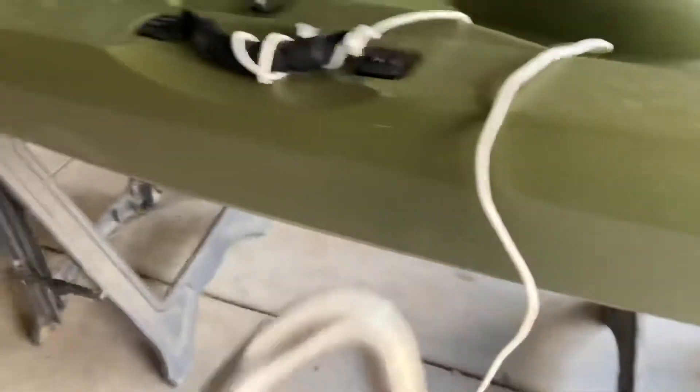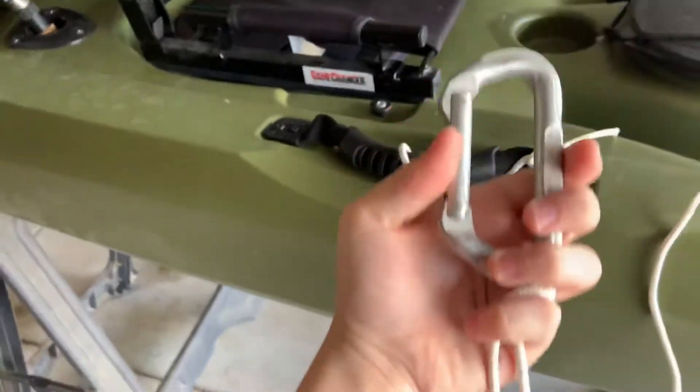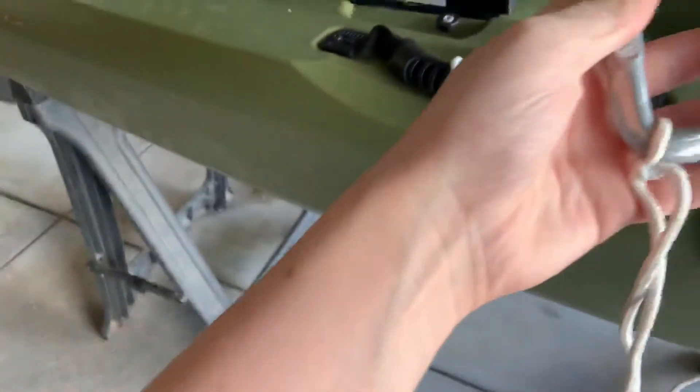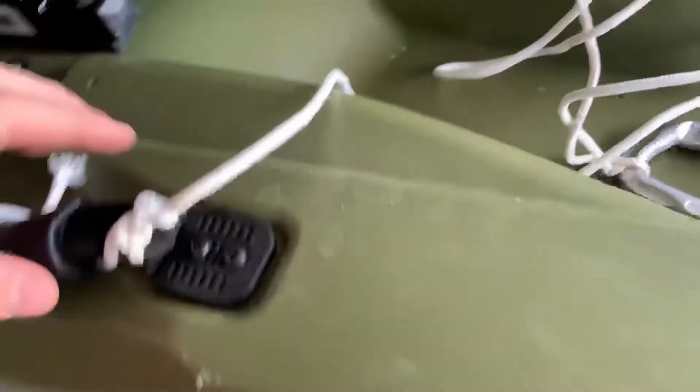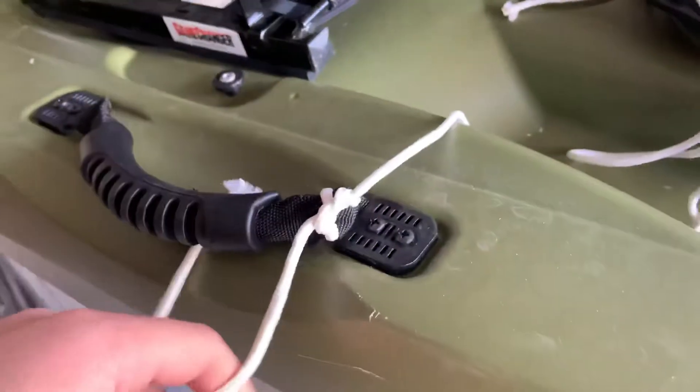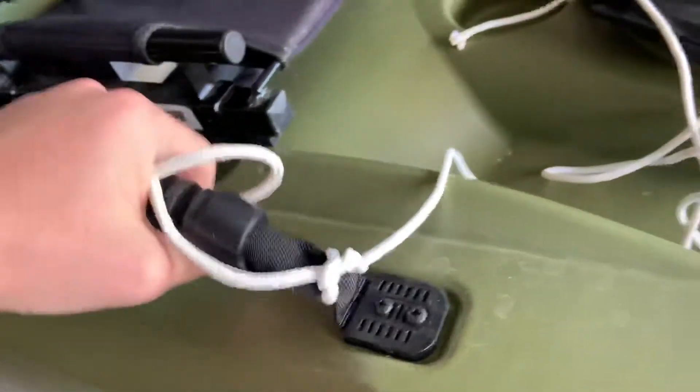Just a little bit ago I took a carabiner and tied some paracord around it to my boat, so I can hook up to a friend's kayak that has an anchor. I also tied it onto the handle for when you're lifting and transporting it.